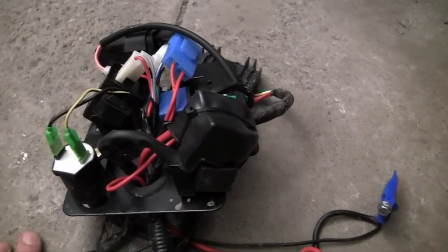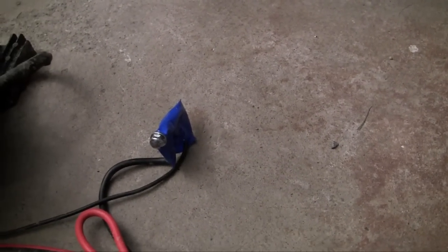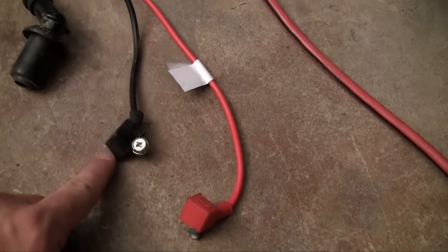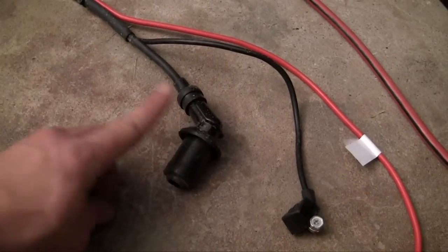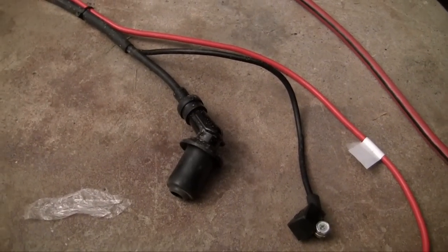All of that right there is pretty much where everything connects — it's the brain of everything. That one with blue tape over it is a ground wire; I put blue tape over it because it has two little washers on it and I didn't want them falling all over the garage floor. These two wires are the positive and the negative for your battery — you plug those into your battery and it gives everything else juice. And this right here is the spark plug wire, which sends an electronic signal and makes a spark in your spark plug.